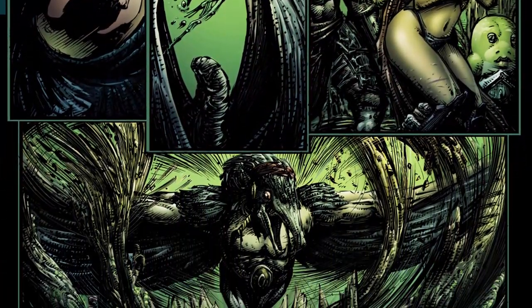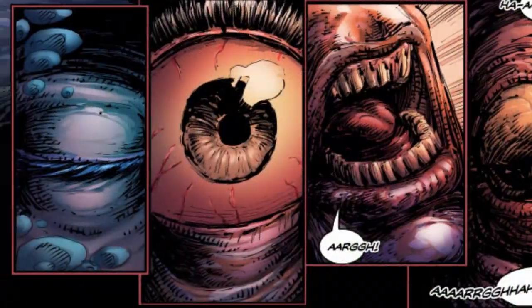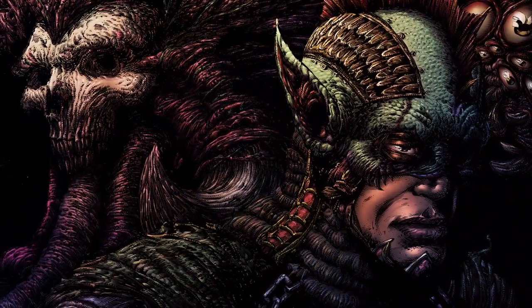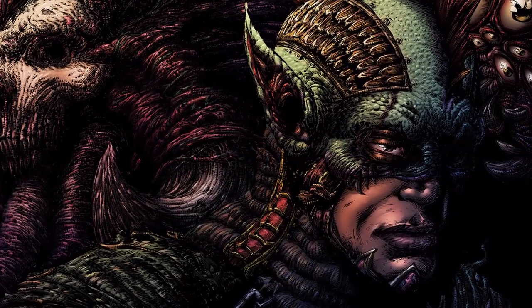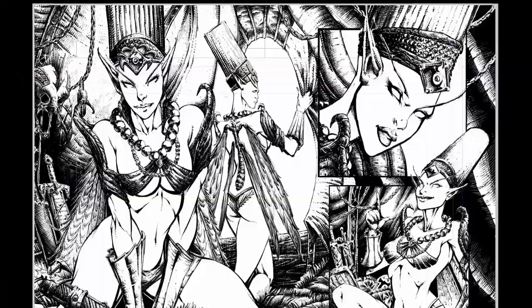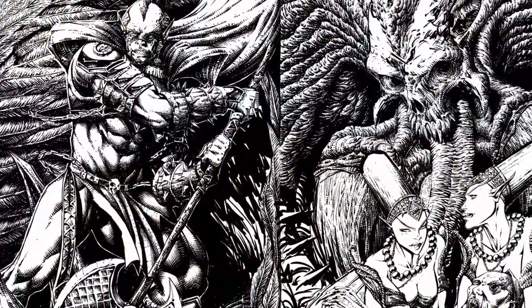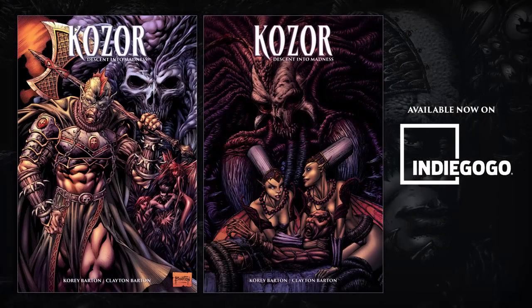But when they're attacked by a flock of flying beasts, their journey proves more fatal than they could have ever imagined. In this campaign, backers get no less than the definitive edition of Kozor Descent Into Madness, which comes complete with refined edits, additional story pages, retouched interior artwork, and new wraparound covers. If you're a fan of dark fantasy and medieval horror, this book is for you. Back Kozor Descent Into Madness today, only on Indiegogo.